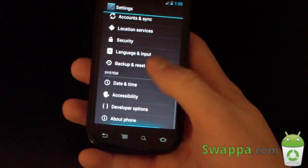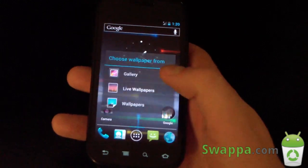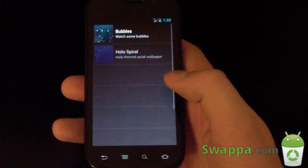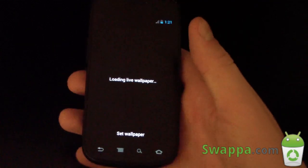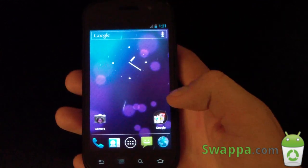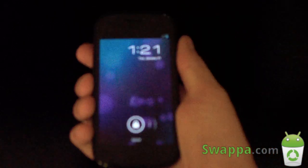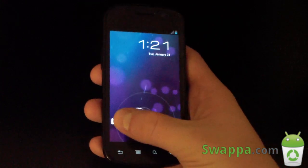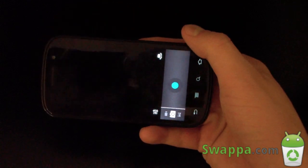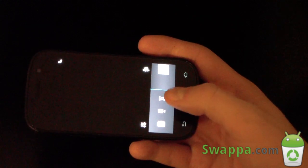Other than that, it's pretty much your stock Ice Cream Sandwich experience, which is what you'd expect. Going to change wallpaper — they include the Ice Cream Sandwich ones: Hollow, Spiral, Bubbles, Phase Beam — so you've got all those nice options. You do have the CRT screen-off animation, the stock Ice Cream Sandwich lock screen, a camera shortcut, and an unlock shortcut. The Ice Cream Sandwich camera app does have panoramic mode, so you can take panoramic pictures.